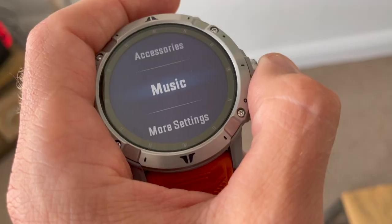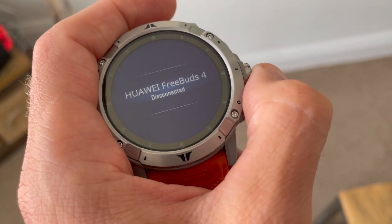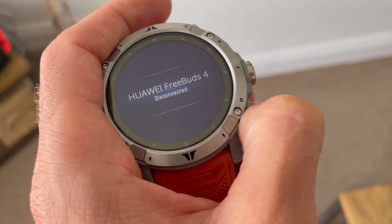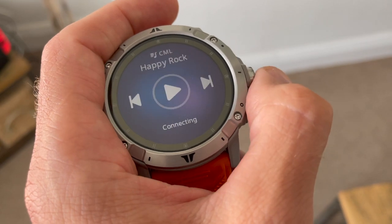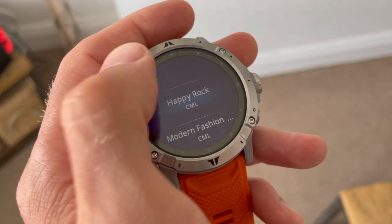When it comes to music it's all drag and drop from the computer. You plug the Vertix in, drag files over, and find them on the watch in the music section of settings. I found it very easy to pair headphones to the Vertix 2. It's a bit of a faff to get the music on and the transfer speed is not that quick, but you can put a load of stuff onto the music folder and listen to it while running without your phone.